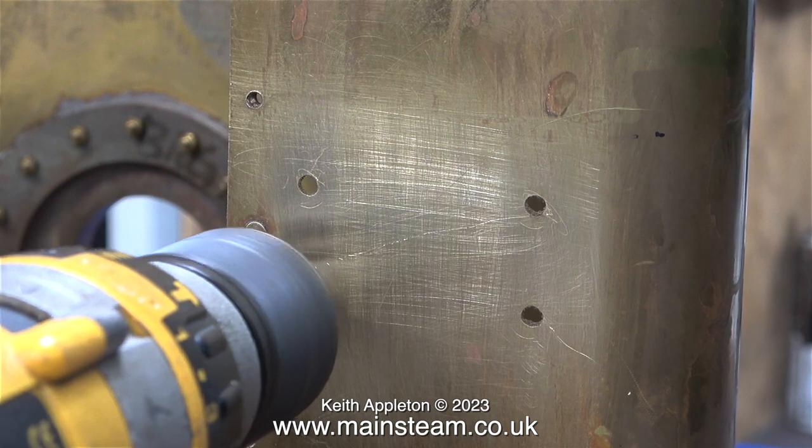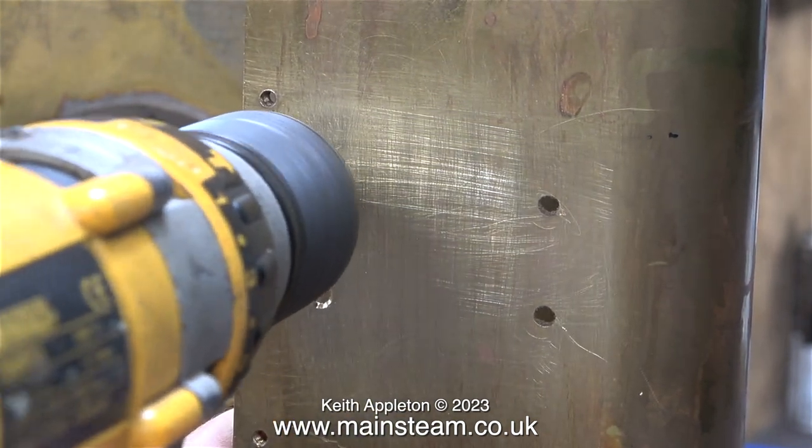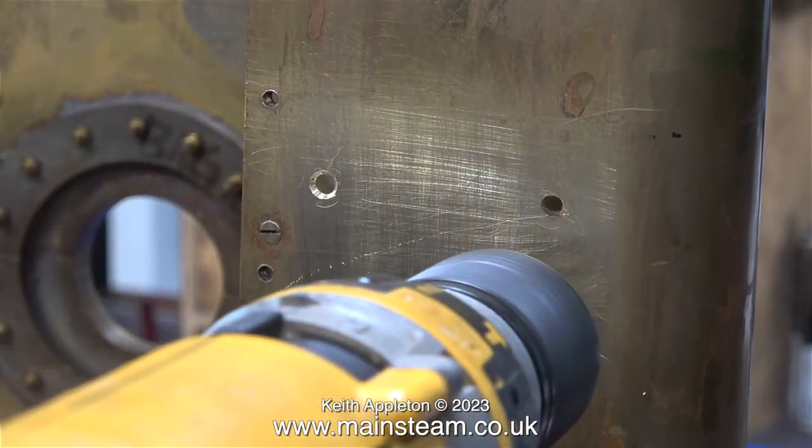After deburring the holes on both sides, it's time to countersink them on the outer side. In no time at all the countersinks were complete.